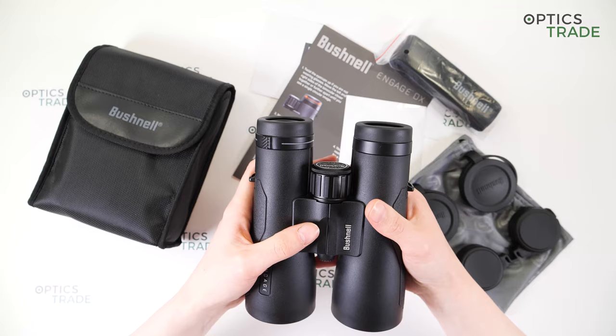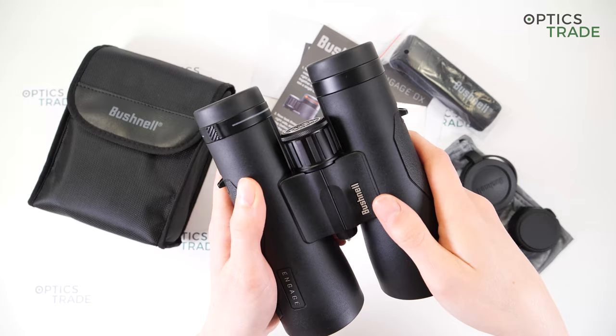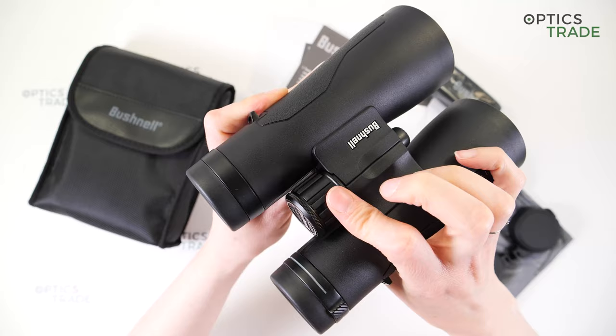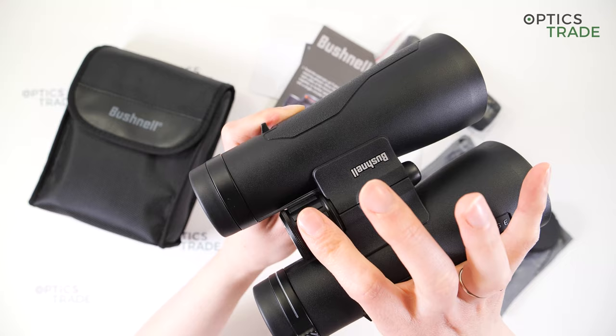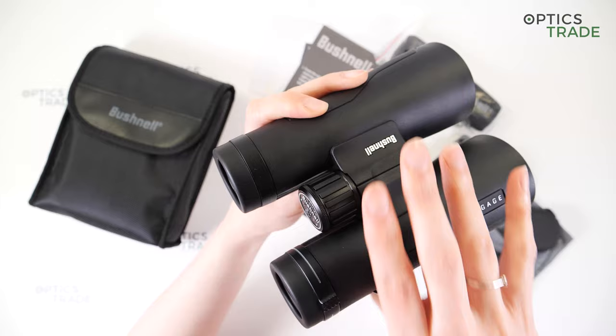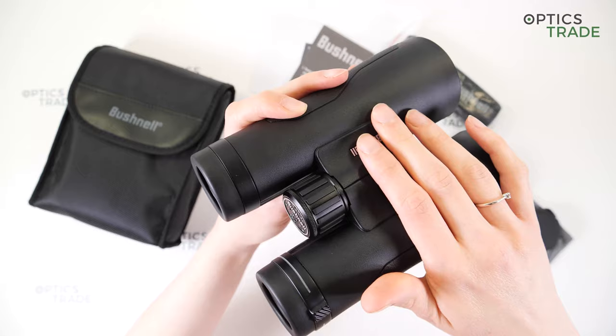You can sharpen image quality with the focusing wheel at the center of the binoculars. It features thick ribs for a better grip. Even if you are wearing gloves, the turning is really smooth and easy — easier than on the 10x42 model. So you can easily turn it with just one finger and really focus the image. The build quality of this focusing wheel is also really great, and the focusing wheel is fast, so I would recommend it for bird watching.